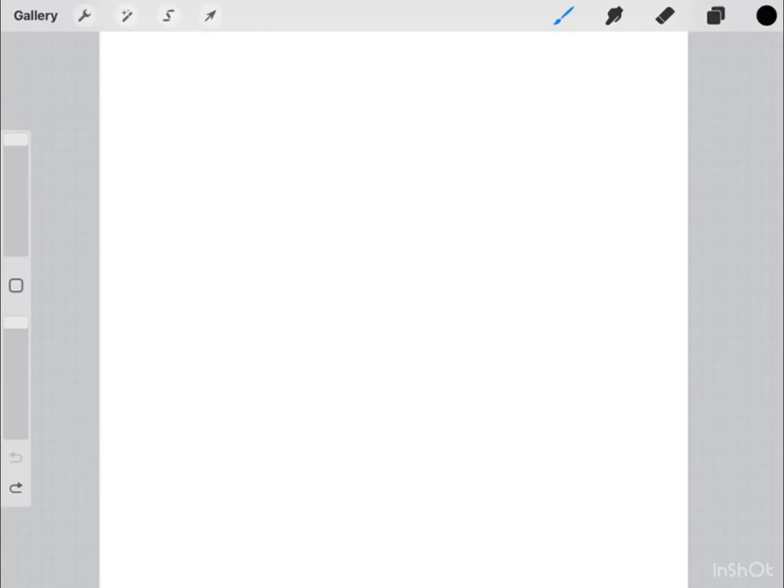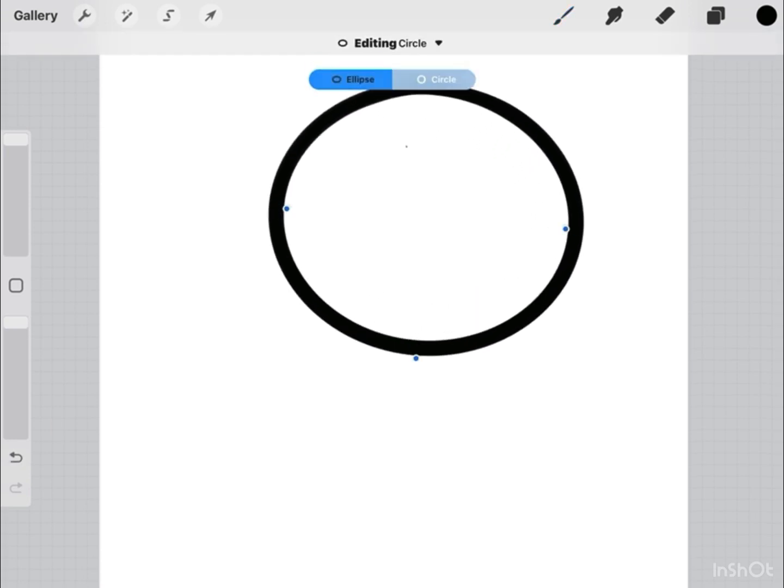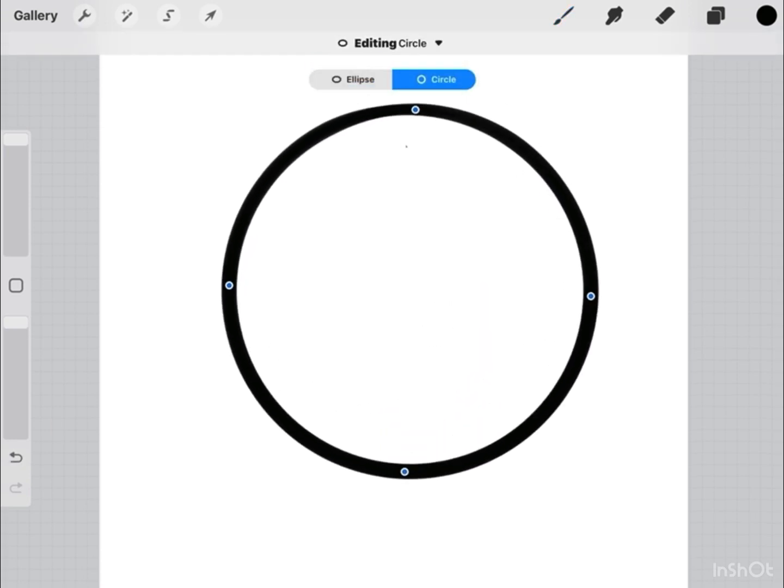This is how you can draw Kirby. So first we are going to start off with a circle, just like this.